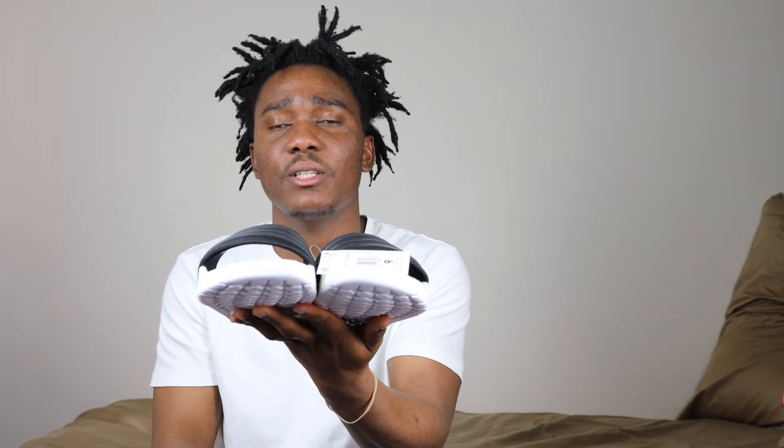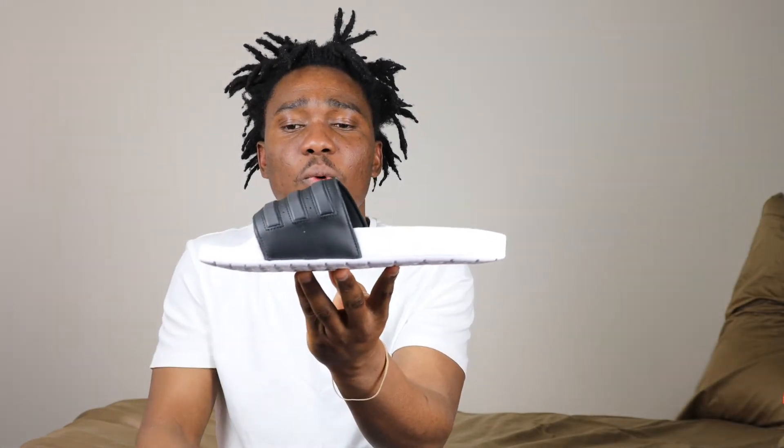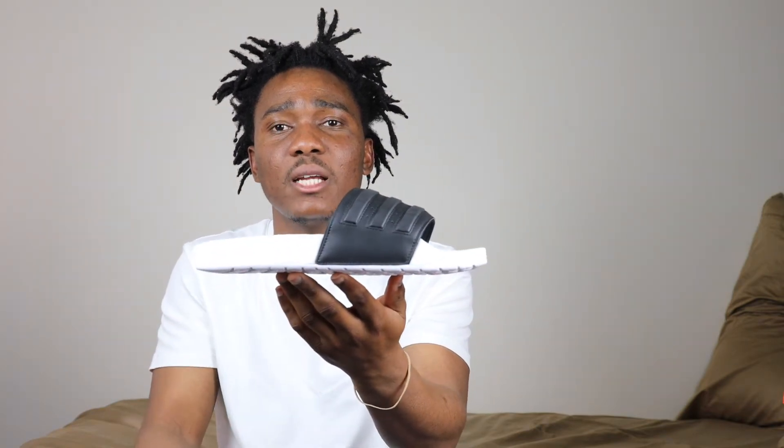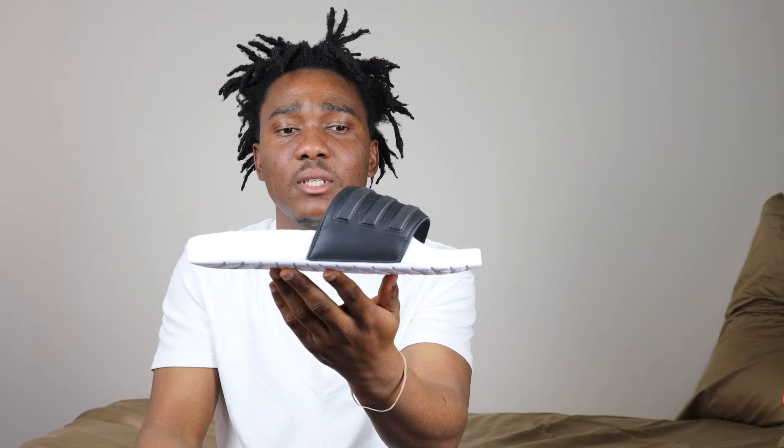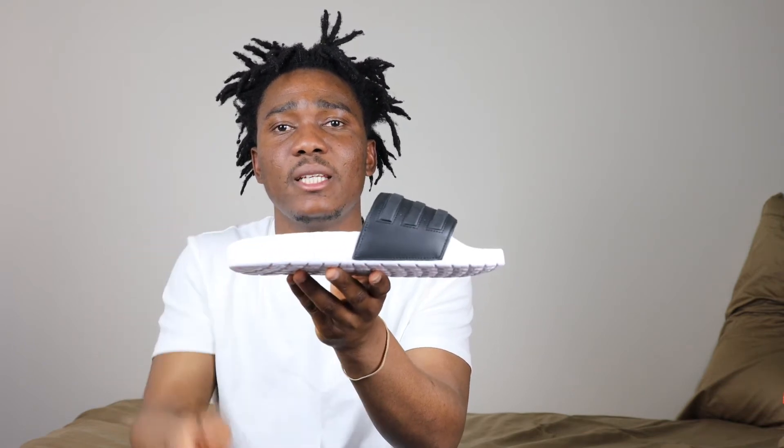This is very comfortable — this is one of the most comfortable slides I've ever purchased, so because of that I did purchase three of these. On the outsole we have mainly white — I would say all white on the outsole. On the midsole we have all white too, but the white on the midsole looks kind of off.